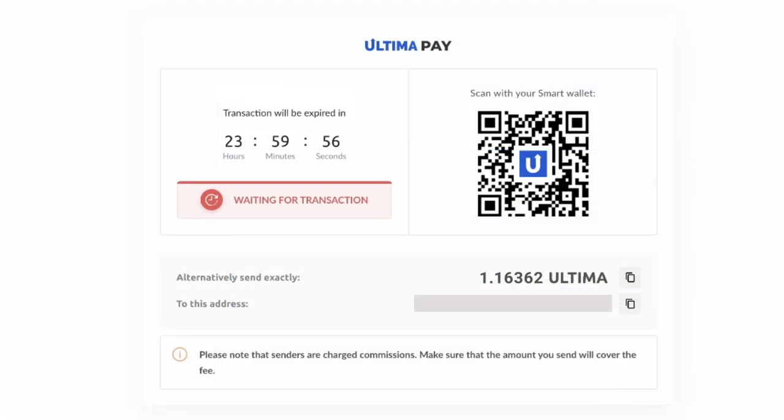The window that opens will show the amount in Ultima and the wallet address that you have to transfer that amount to. The address will also be available as a QR code so you can make this transaction from a mobile app. To make the payment, send the specified amount to the specified wallet. Please send the exact amount shown on the screen. Wait for a payment notification.